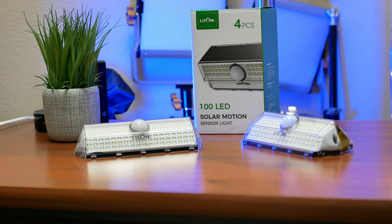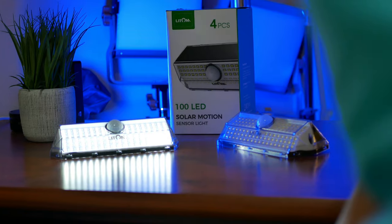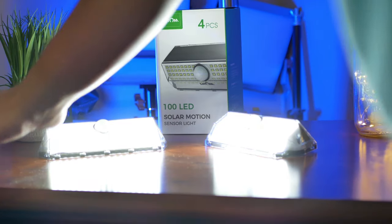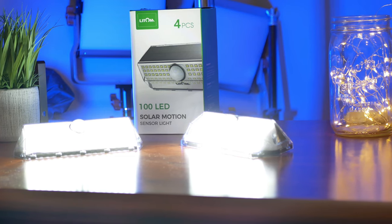In this video, I'll use Lightroom's latest offering, which is their 100 LED solar light. I like this one because of how small it is, and it is decently bright for its size. Thank you Lightroom for sending me these lights to check out.